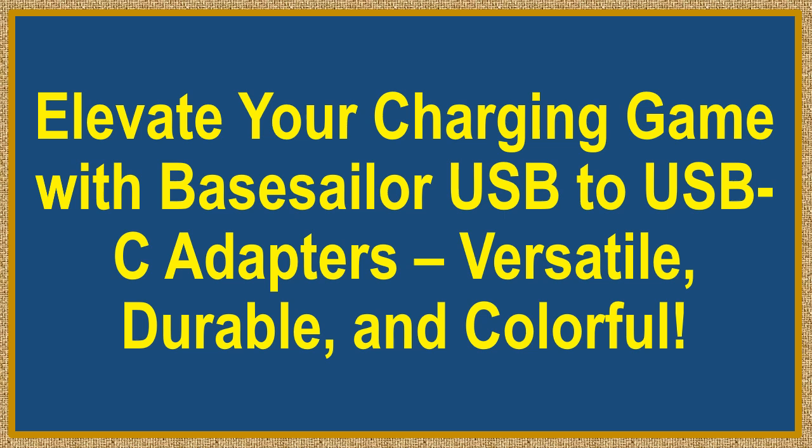Elevate your charging game with Base Sailor USB to USB-C adapters — versatile, durable, and colorful.